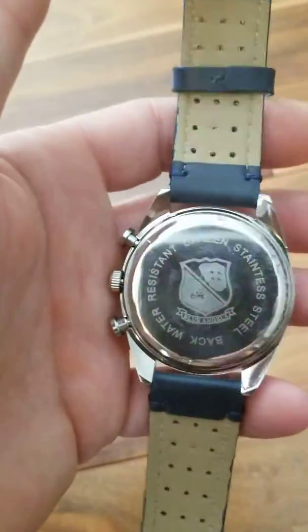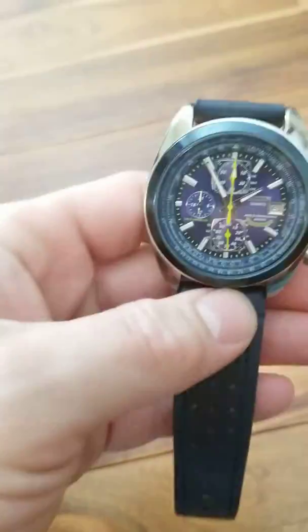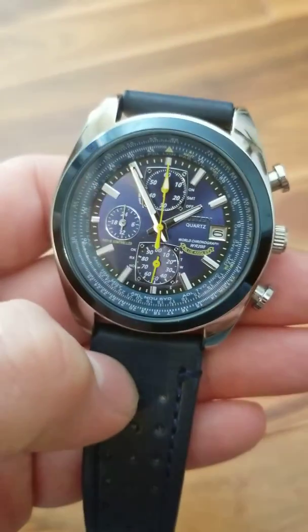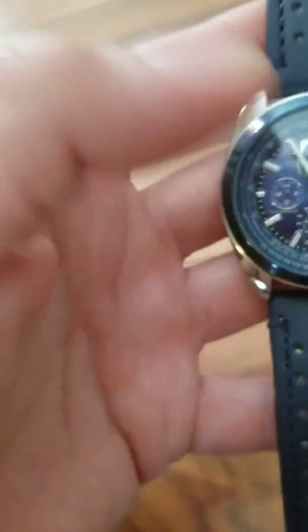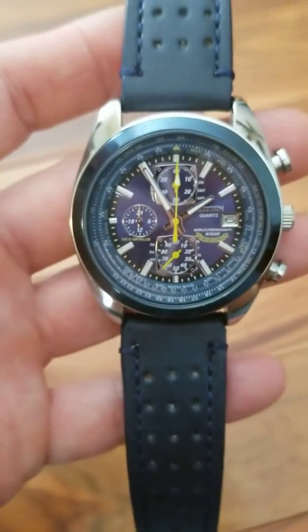Again, beautiful watch for 30 dollars. It's not a real one, but why would you pay thousands when you can get one that's almost identical with just one minor spelling error that nobody will see — you have to really be looking at it. Thanks for watching, please subscribe.